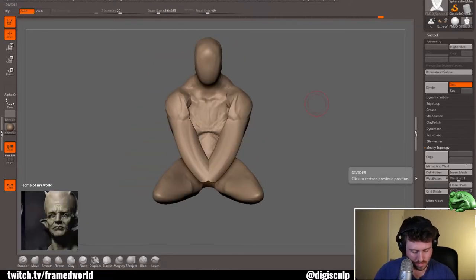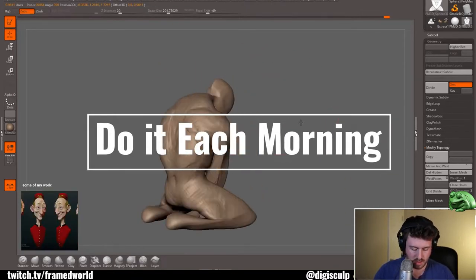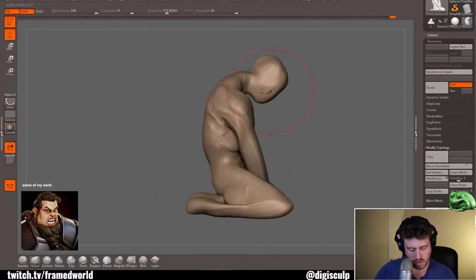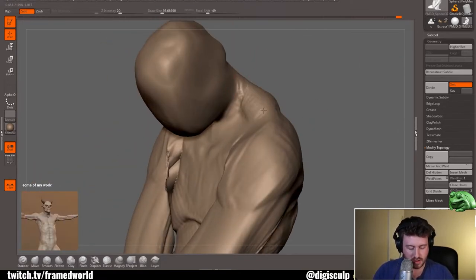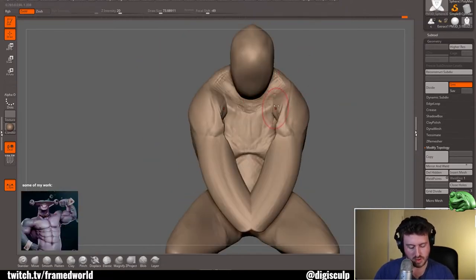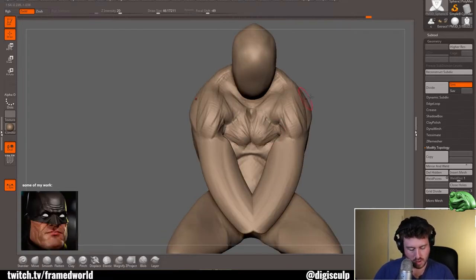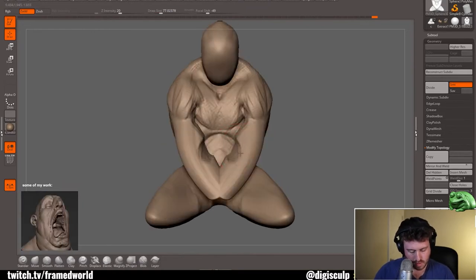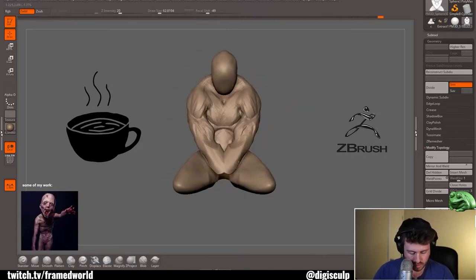I find that speed sculpting is a great way to start every morning. I have a bit of a blank canvas syndrome and I really don't know where to go sometimes when presented with an infinite amount of options, and I find that it does impede my progress somewhat. So before I do any professional or personal work, even if it's concept driven, I start with a speed sculpt randomly from a sphere — just to get my ideas flowing, get my hand warmed up. I have a cup of coffee, crack open ZBrush, and I start sculpting.